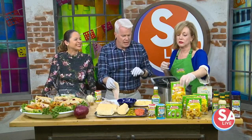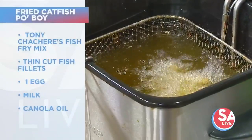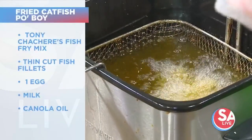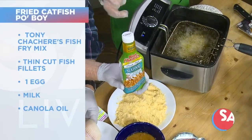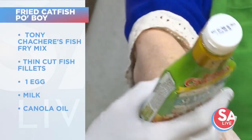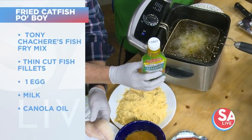It's just like Tony Chachere's products — they're all seasoned very well. And since we're doing a dredge, what are we dredging in? The liquid is a seafood marinade, or you could use a milk and egg wash if you don't have this. But this is a seafood marinade from Tony's — it's got seasoning in it as well. So we're going to dredge it in that and then dredge it in some of the fish fry mix. Very easy.